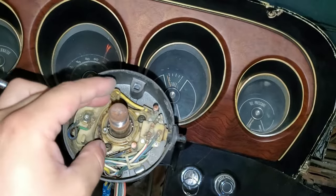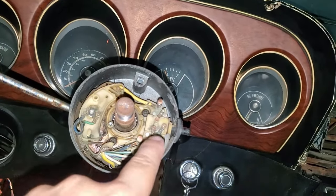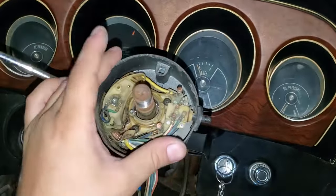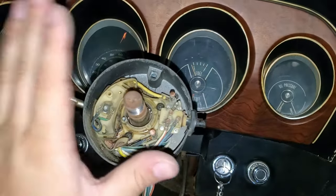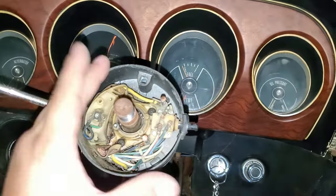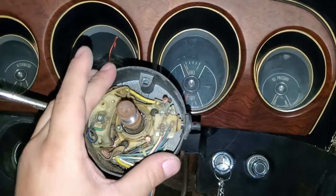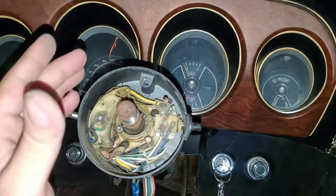This multi-function switch is unfortunately going to have to be replaced because there's a crack and it's causing my turn signals not to work all the time. Now y'all know the three locations that can give you a headache when you don't have turn signals. I hope this information was useful — if it was, please hit that like button, it helps me out and lets YouTube know this is good content. Until next time, y'all be good.